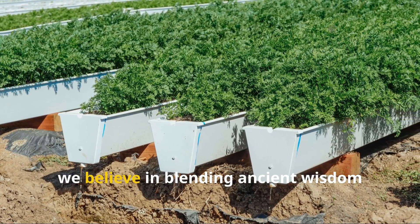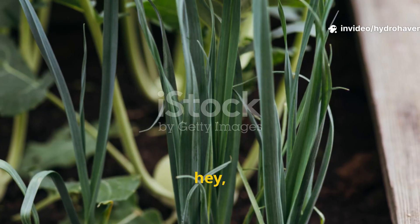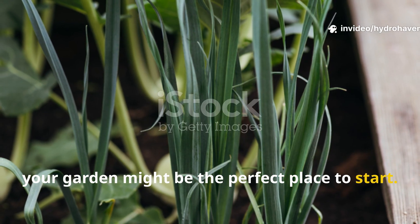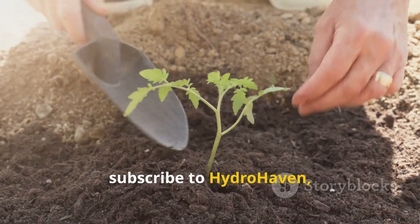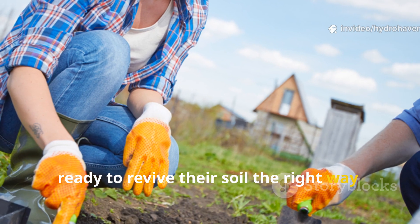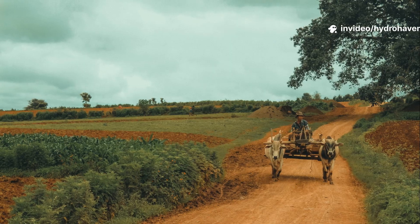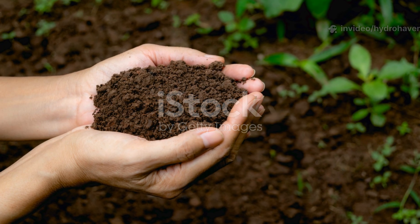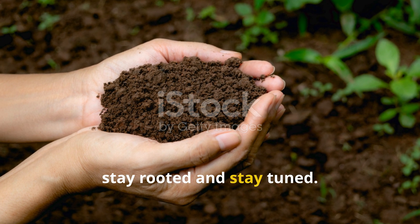At Hydro Haven, we believe in blending ancient wisdom with modern science — and your garden might be the perfect place to start. If you found this guide valuable, give it a thumbs up, subscribe to Hydro Haven, and share this with a gardener who's ready to revive their soil the right way — with patience, tradition, and a little help from the past. More soil secrets are coming soon, so stay rooted and stay tuned.